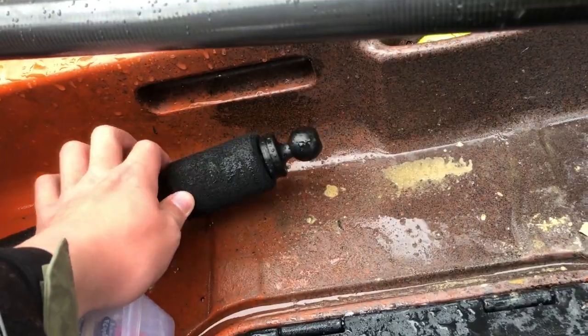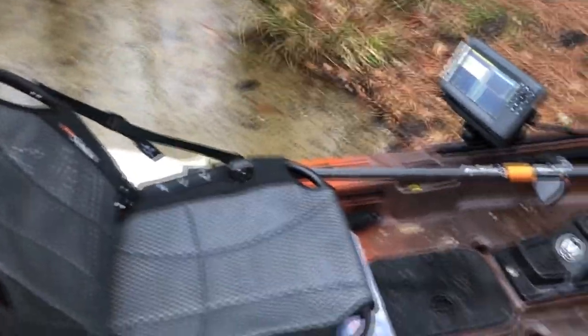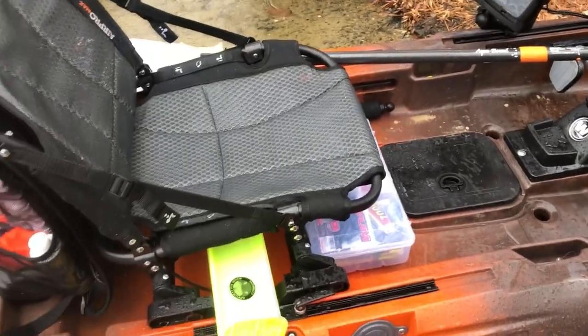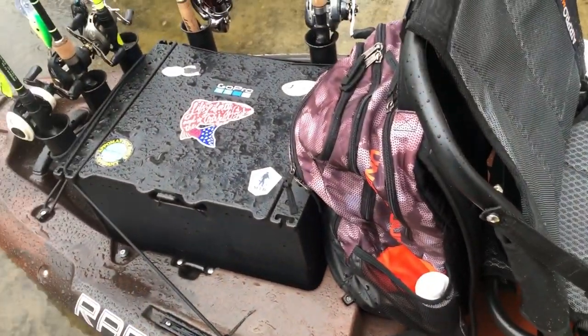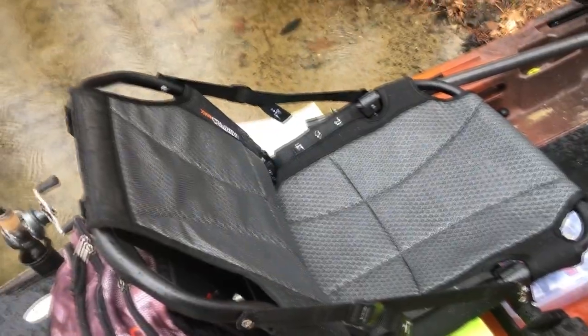Here is my Yak Attack Panfish portrait mount that usually is mounted on the back of my crate, but I had to go under a low bridge and couldn't get under it, so I took it off and never put it back on — it's raining anyway. I keep my hog trough under my seat. I'm relatively small so sitting on it doesn't hurt it. The Air Pro Max seat is the greatest seat ever — it's comfortable, has recline, lower and high positions, and I always keep it in the high position.